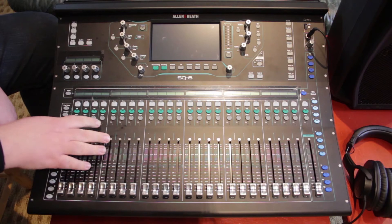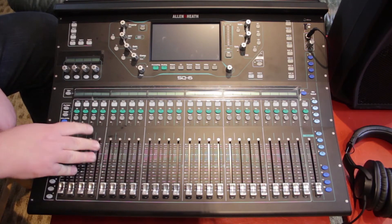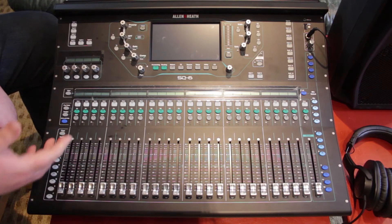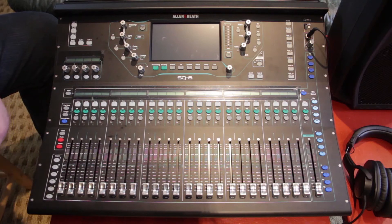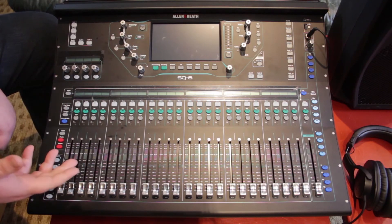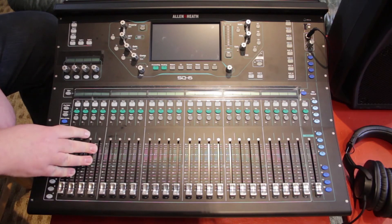But the problem is that the soundboard is not the only piece in the puzzle. There's the AR84, which adds an additional eight inputs and four outputs, or the AR2412 with 24 inputs and 12 outputs, and those run at 48 kilohertz.